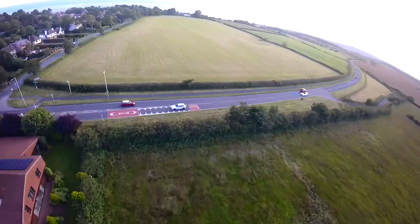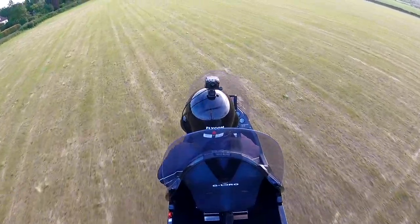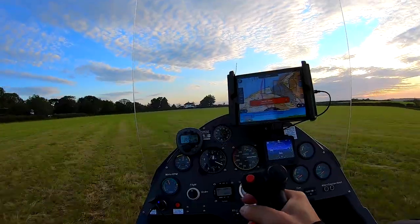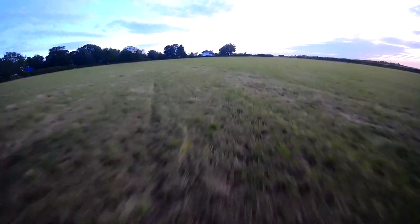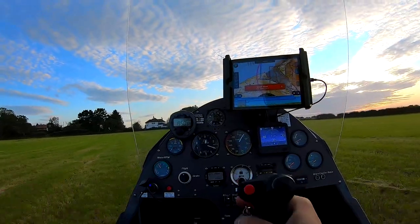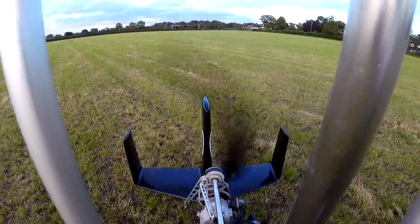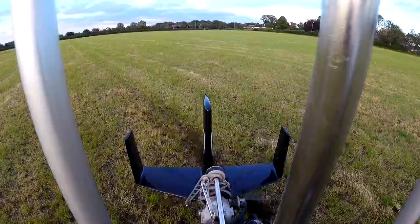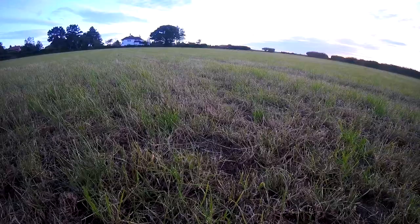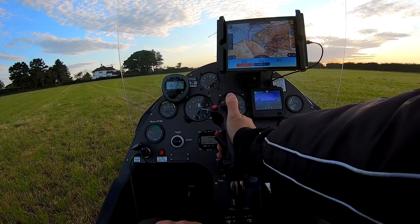Keeping the circuit tight so that I'm always within glide range of the field should the engine decide to quit. Hoping I didn't scare the road traffic too much. Now adding power to hover-taxi to my parking point in order to reduce the amount of time spent taxiing on the rough ground. And there we have it — one of my favorite flights in one of my favorite places. I hope you enjoyed it as much as I did.